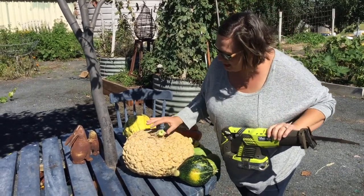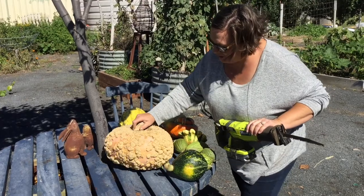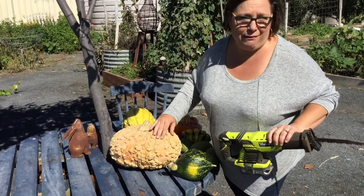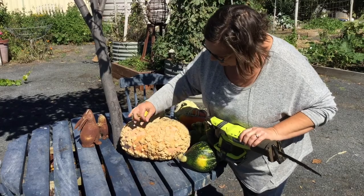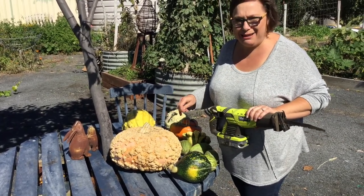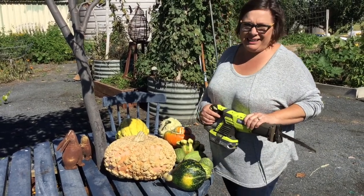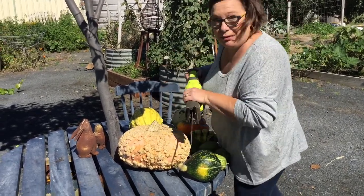This one is a French heirloom warty gorgeous — something so ugly that only a mother could love, and I'm the mum so I love it so much. It's stunning and I can't wait to see what it is inside. I can't pronounce the name of it, but I planted so many of them. Here we go!